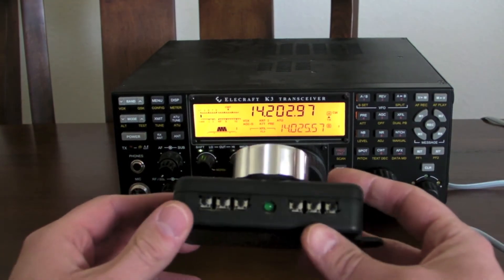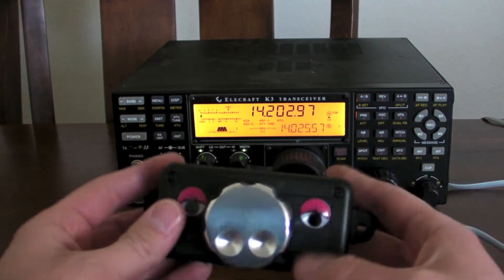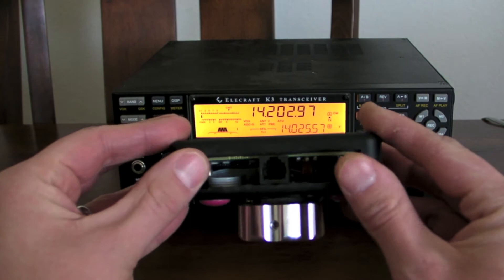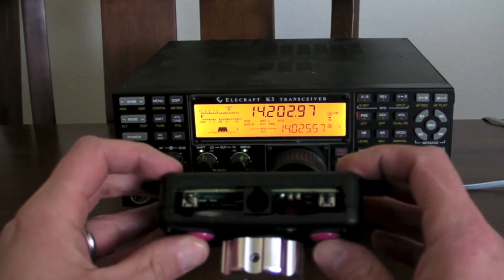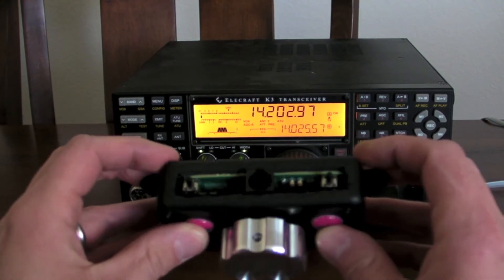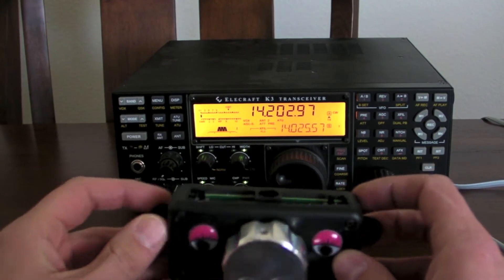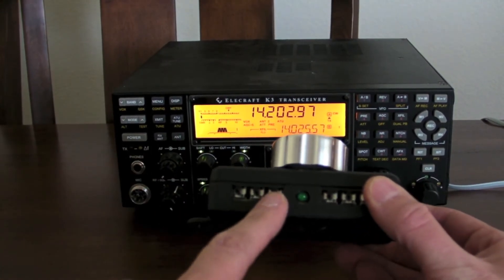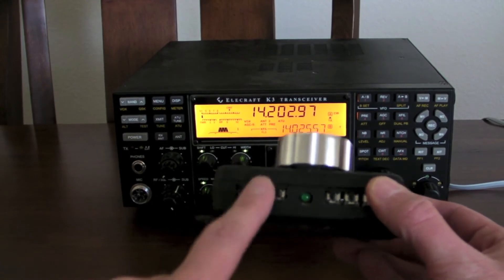Other updates: there's more buttons — I doubled the number of buttons. There's now eight: six in the front, two in the back. I also increased the processor, so there's a bigger microcontroller in there for more EEPROM to store settings. You can have longer macros now — 100 character macros per button.